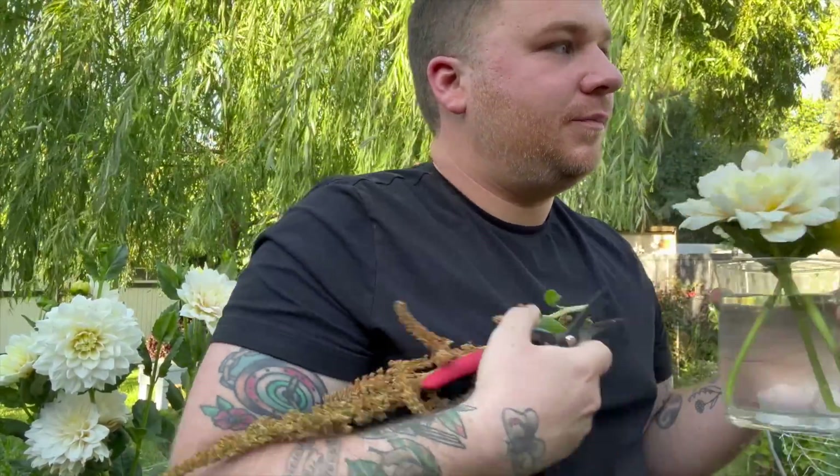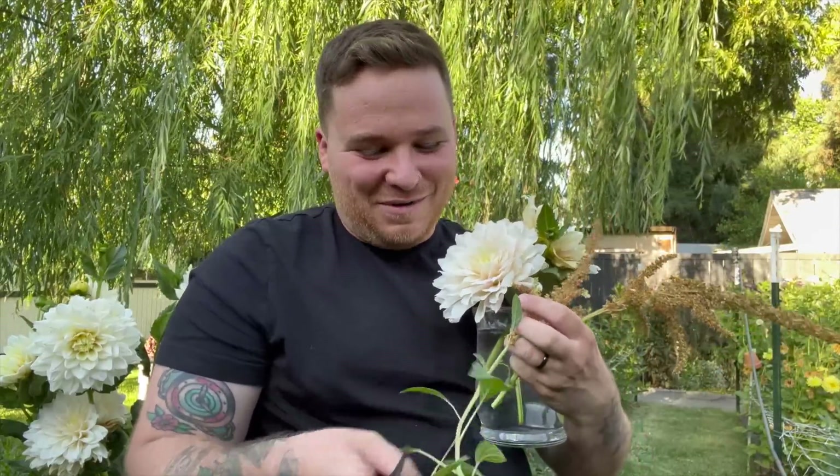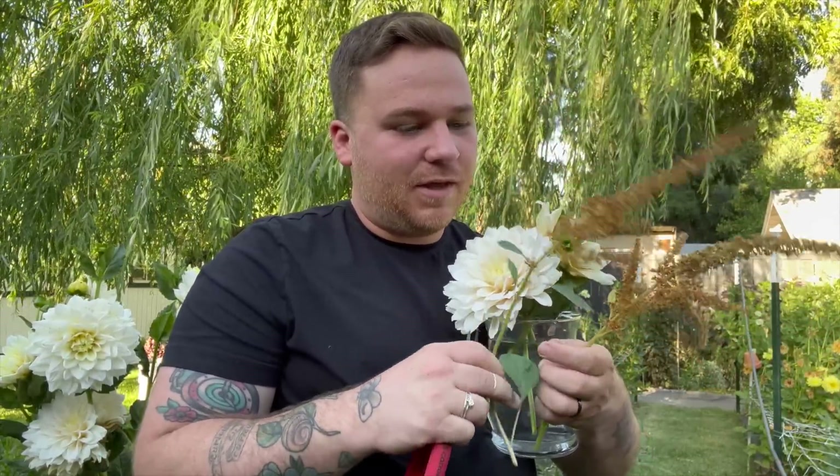I've got these three dahlias in here — pretty. I think I'm going to go in with some amaranth and then some tomatoes and then deck the outside out with some coleus. I think. What I would also like to do is a huge vase of amaranth. I have some really large amaranth pieces that are way beyond being able to actually use them, so I think they would be really pretty in a vase — like the large ones all together. I think that would be really fun.